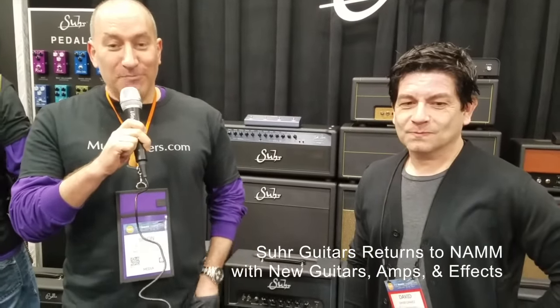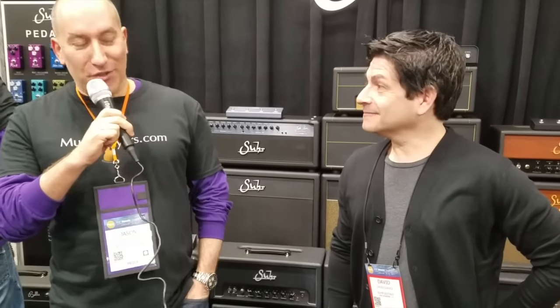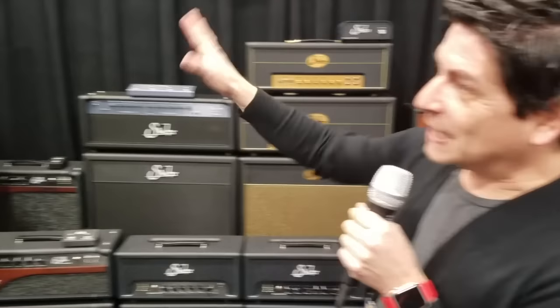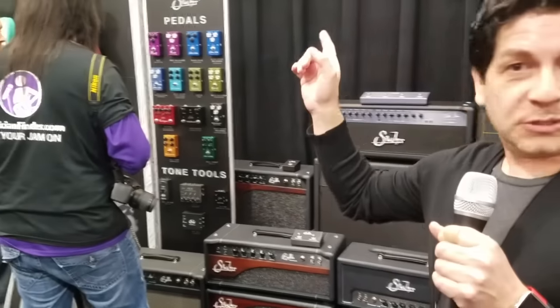Here we are at NAMM 2017 with musicplayers.com. We are speaking with David from Sir Guitars.